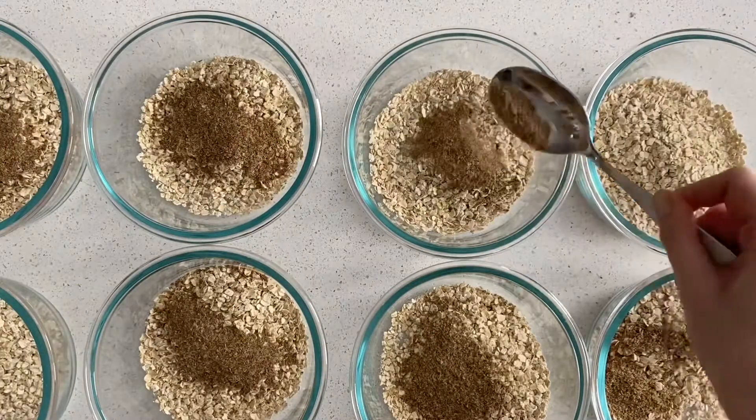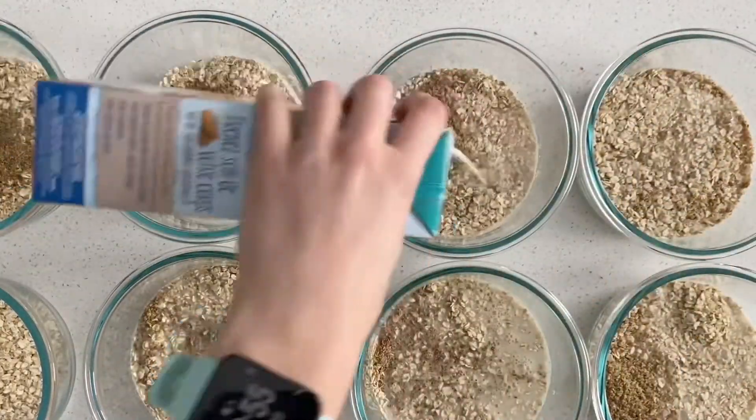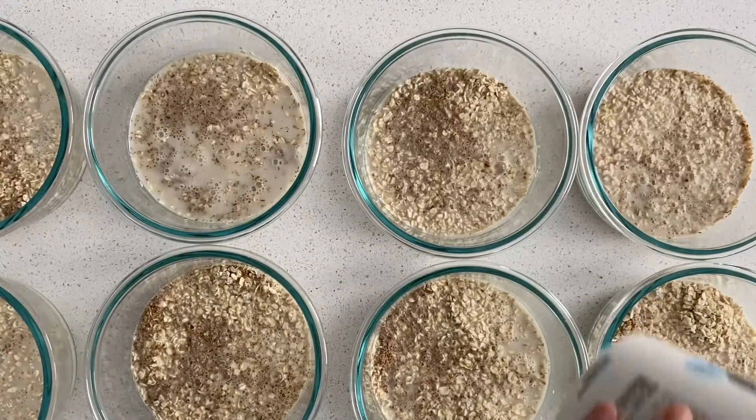While the soup is still cooking, I'm making my overnight oats, which I do make each week — so you probably know the process. You can just watch me put everything together.